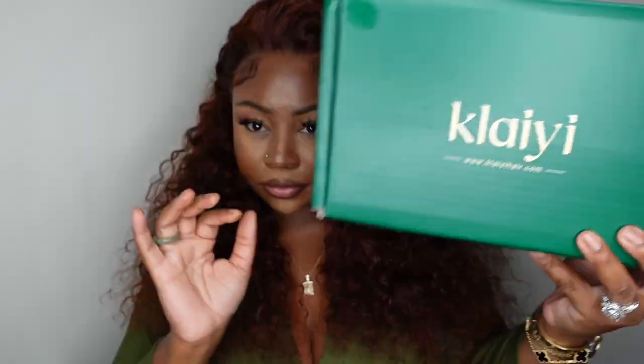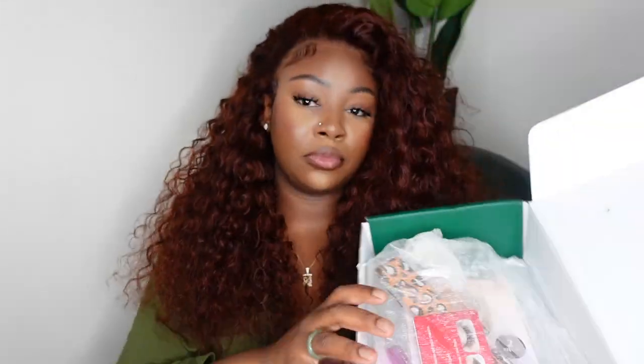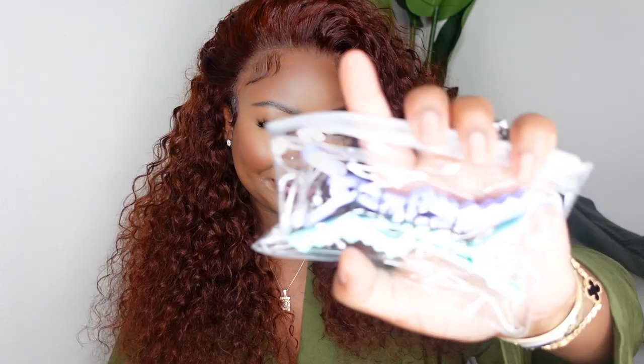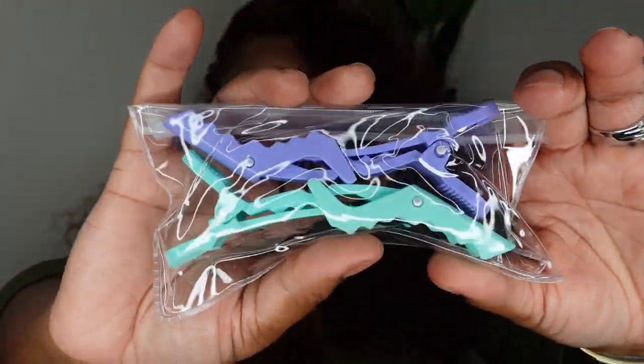I did want to show you the packaging as I promised at the beginning. Inside they gave us a melt belt in a beautiful green color. This mesh bag came with HD wig caps, another melt belt, lashes, a kabuki brush, and these beautiful pastel hair clips that I love so much. I already have a set from Kalai so I'm happy to have a second set. I love this hair — it's absolutely gorgeous.